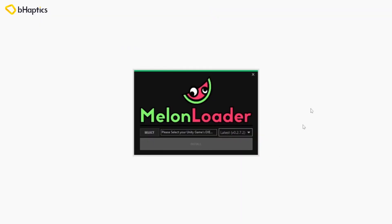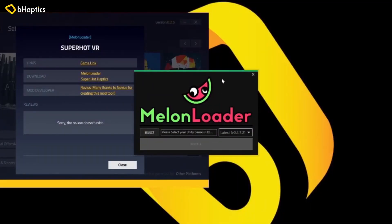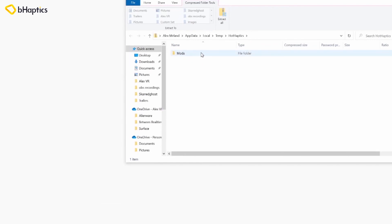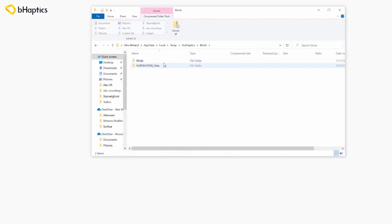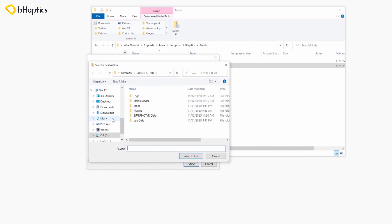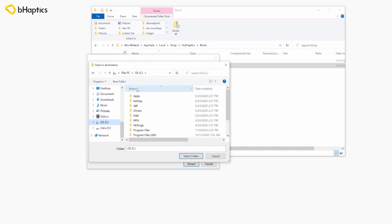It's kind of lightweight — it's not one of those that will have a desktop icon or anything. So now that we've got Melon Loader, we'll go ahead and download the haptic file, which is here — Superhot Haptics — or again in the description below. You click on this and we can go ahead and save or open this file. When we open this file it'll show us this folder: mods. We're going to double click on that and get to the folder that shows mods and Superhot VR data.